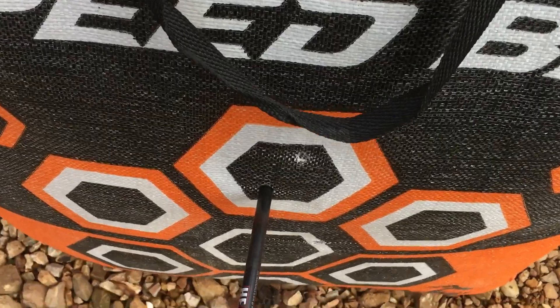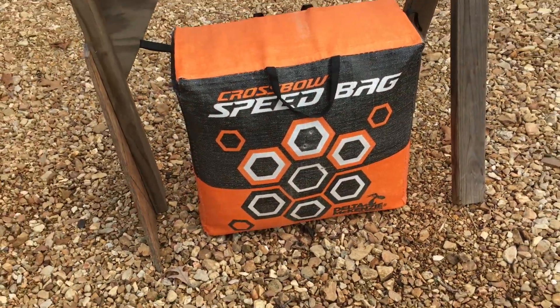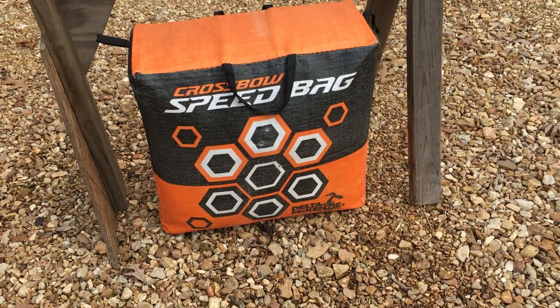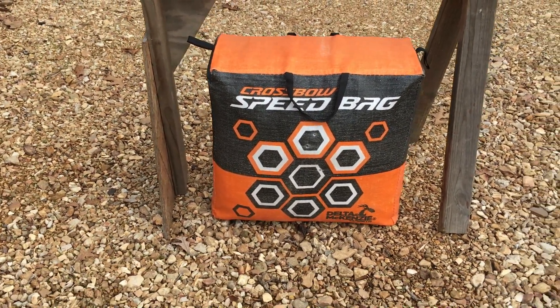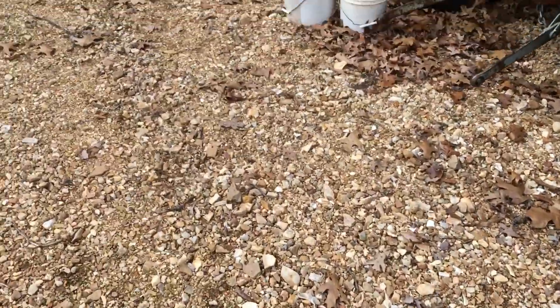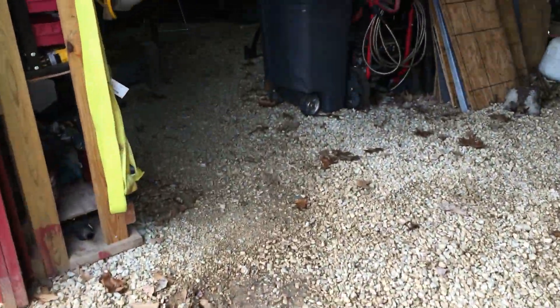Yeah, let's see if I can take it out. Nice! Oh, that's great. It was almost like you didn't even want to shoot it with that block target. And I'm talking about it's a decent block target — it's not like some cheap thing.